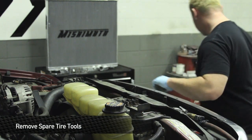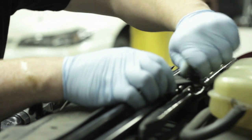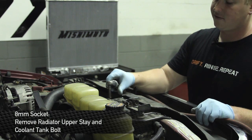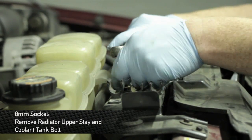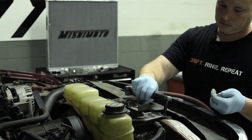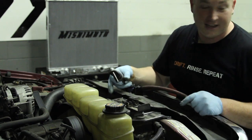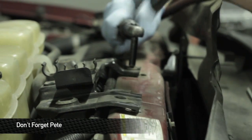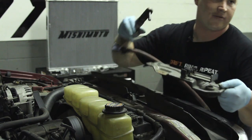First things first, you've got to get rid of the jack tools, which make their home right on top of the radiator. After you've got the jack tools out of the way, take your eight millimeter socket — we're going to use air just to save a little bit of time here. The radiator upper brackets are also eight millimeters. We're going to call this one Sneaky Pete because you've got to lift this up and get under here for this one. Once you've got those guys out of the way, the upper bracket should come off in one piece.